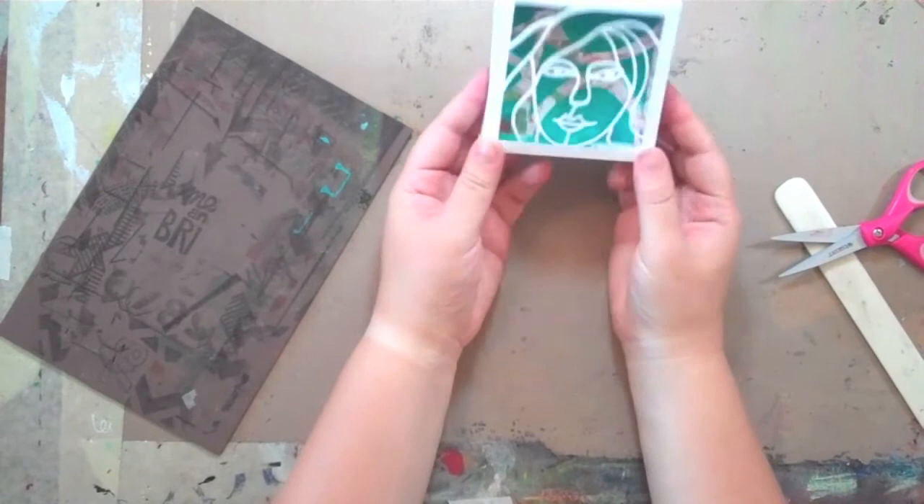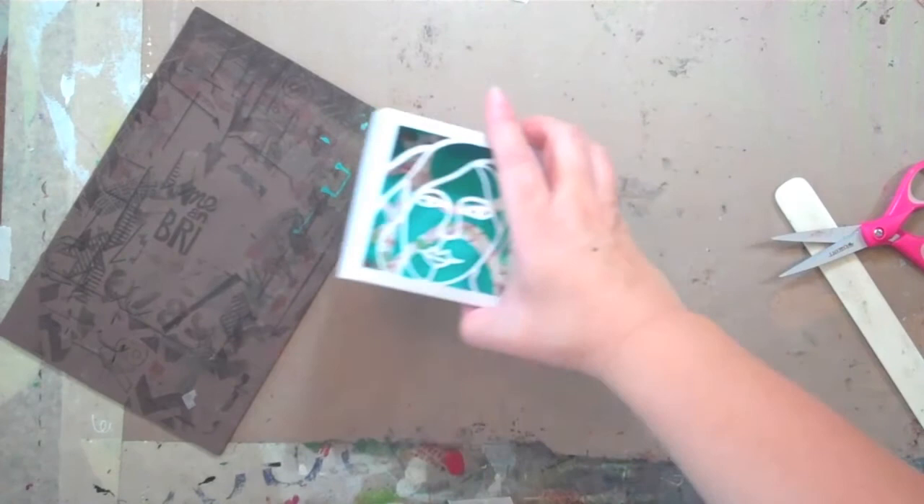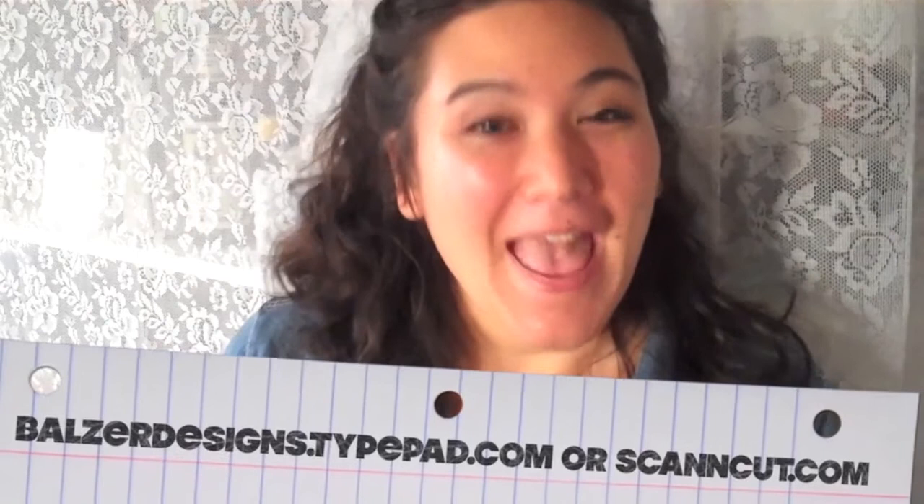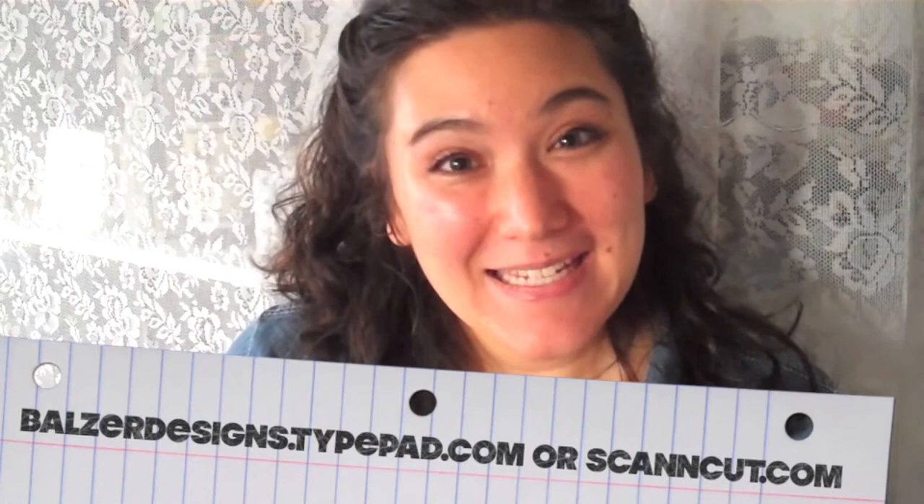And here you go — you have your little shadow box art. I think it's absolutely lovely. It has a mixed media flair because it's got that gorgeous paint behind it, and you can make them any color, any style that you want. If you liked what you saw, I hope that you will visit my blog at balzerdesigns.typepad.com, and you can find out more about the ScanNCut at ScanandCut.com.